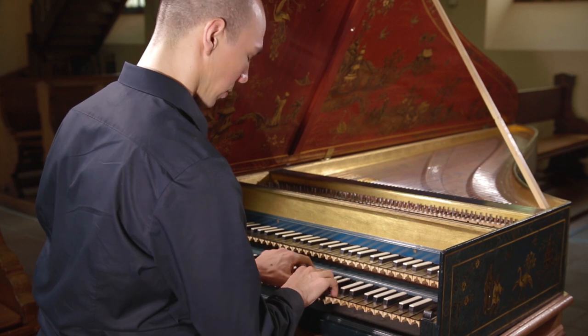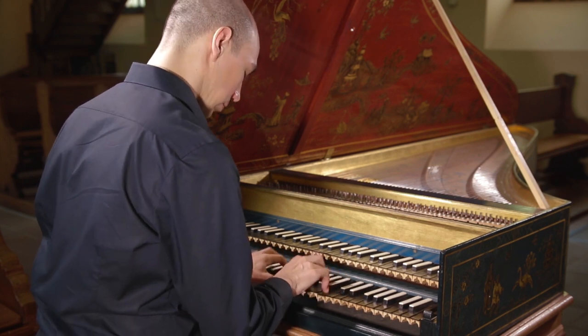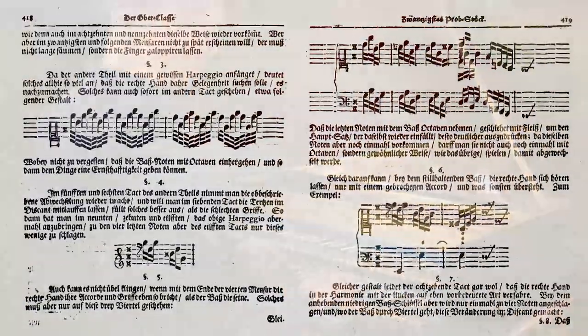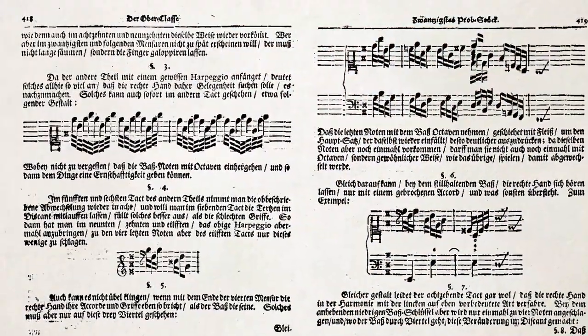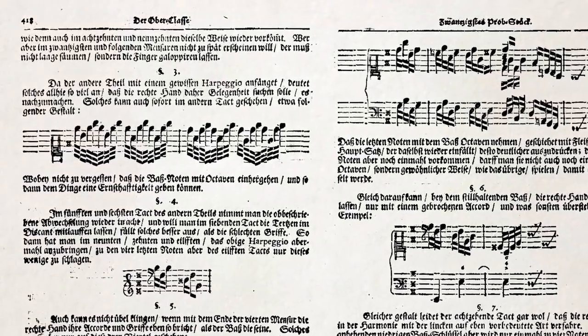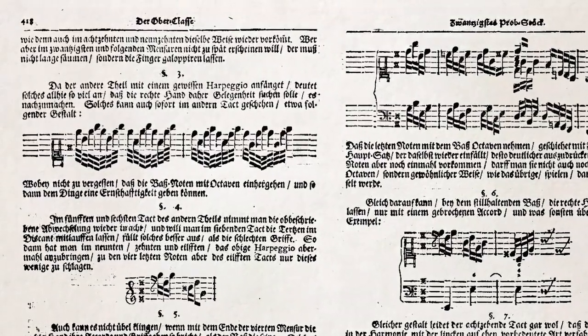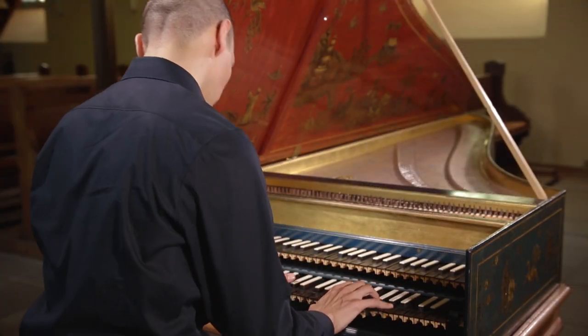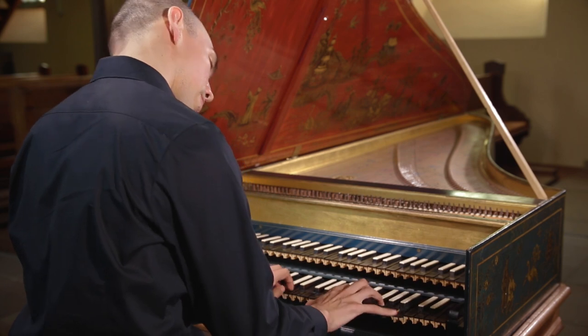The Grosse Generalbassschule is technically very demanding. It requires some special elements like arpeggios — or Preschungen, as he says — octaves, and double notes, but these are not the only difficulties. In one piece, for example, he says that if you can't jump properly, well, it might be tricky.